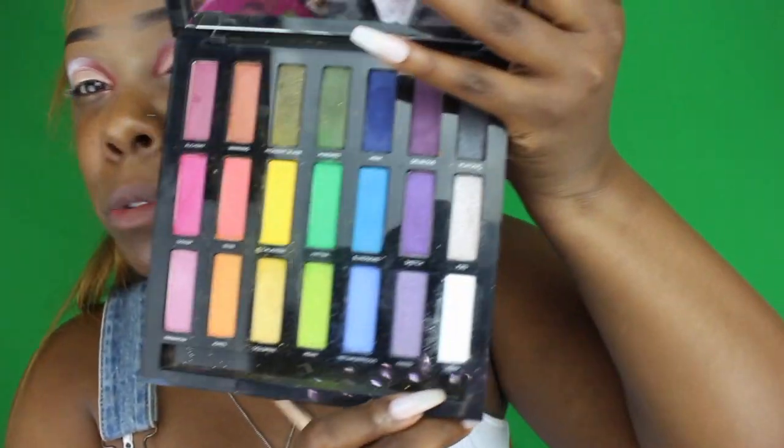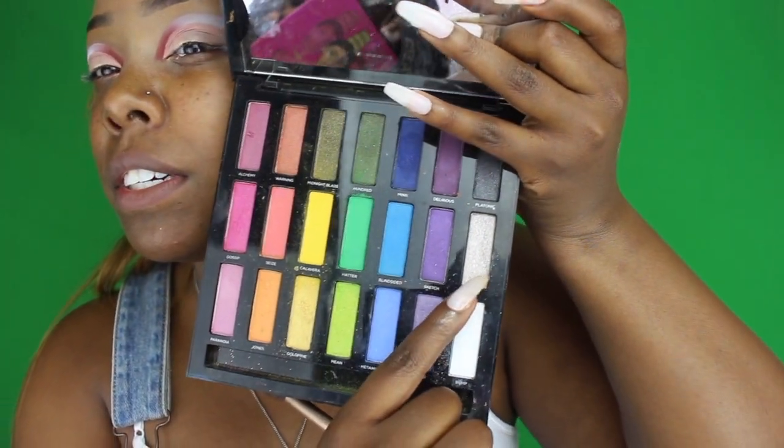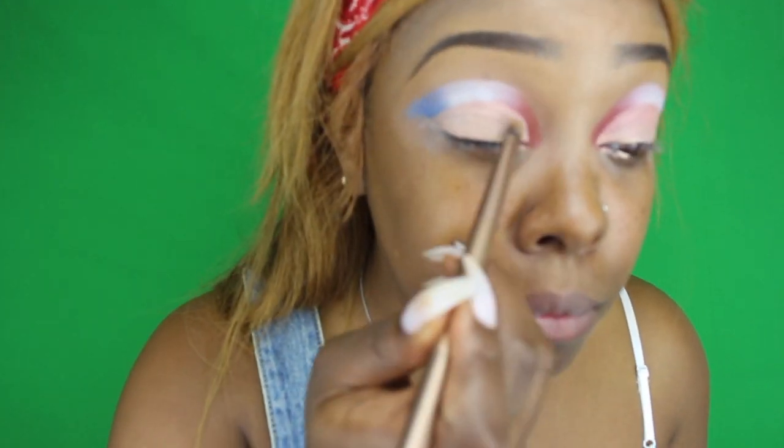Now I'm going to go in with the Urban Decay Palette and go in with this shimmery silver — it's one up from the white. I'm just going to pack it on the lid — it's so good. The silver is on there now. It's just to get a base so that I can go back in with the glitter, because we are nowhere near done.